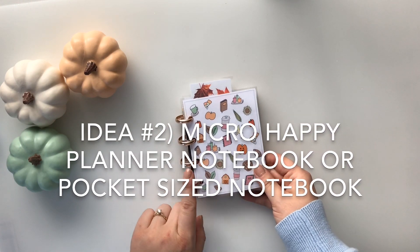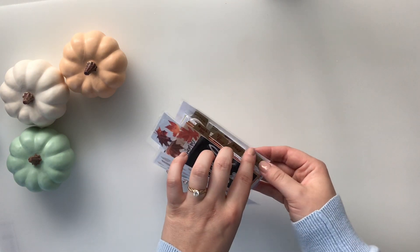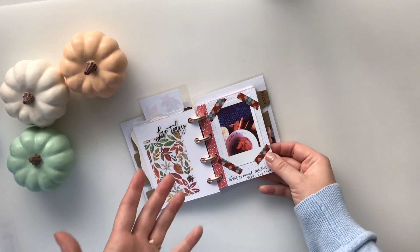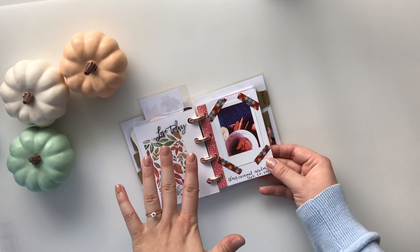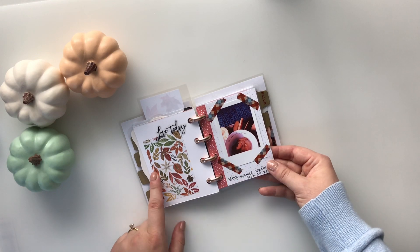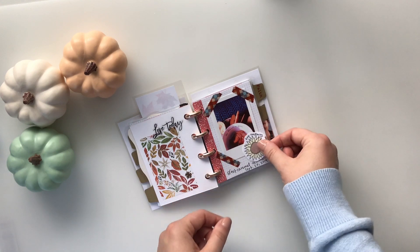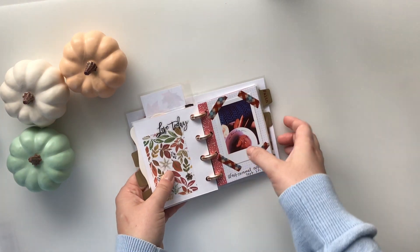Idea number two for how you can work through the fall bucket list is using a micro Happy Notes notebook. This is a little baby planner, and one of the little tabs says 'lists.' Here is a spot where I can print off pictures of me doing the various activities, write a little note underneath, and document what I have done on the fall bucket list — for example, 'Eat Caramel Apples.' You could also use the icons and glue them down, which would look really cute too. That is idea number two.